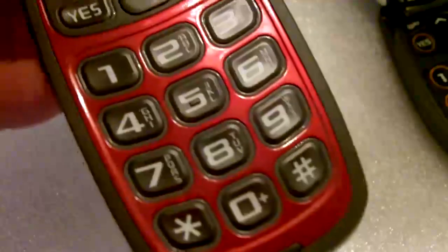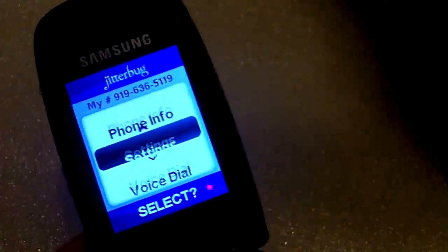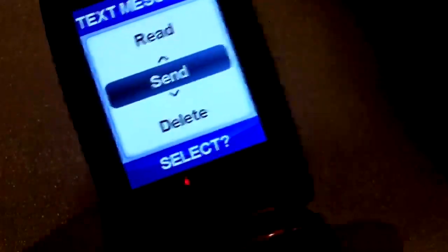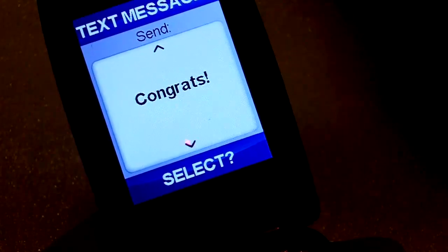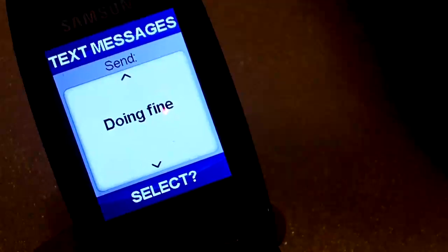A user of this phone will most likely be making calls, and if they do send text messages they will tend to rely on the messages that come standard with this and other phones. You would go to the library and pick a set of standard messages and send those out with no problem. But if you want to send a custom message, it is somewhat harder to see the letters on this phone.